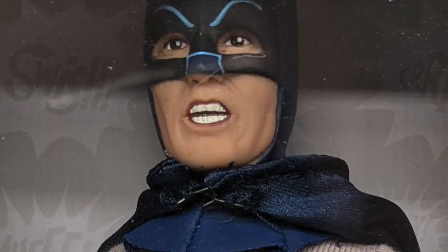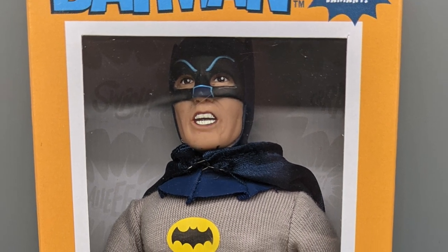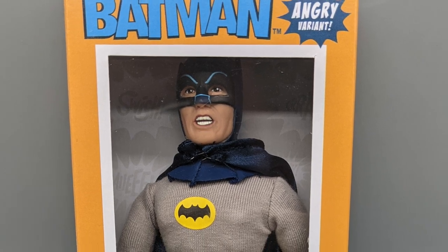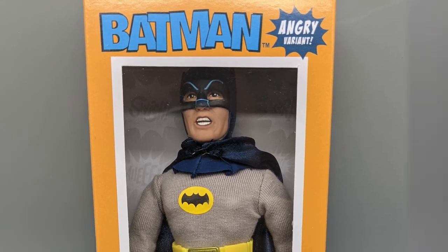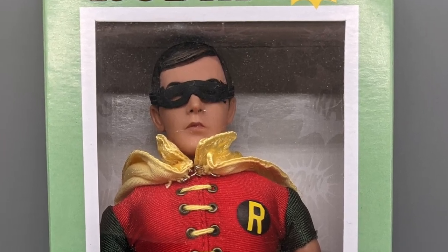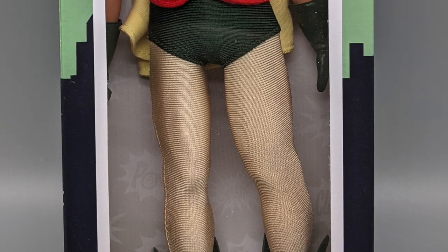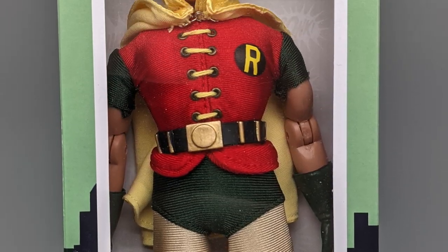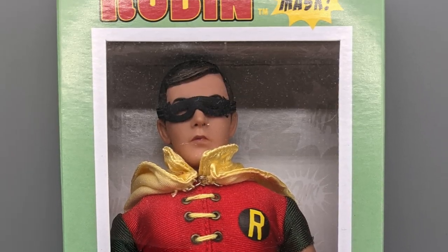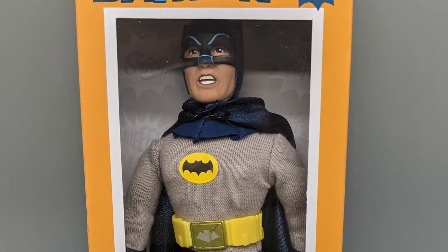First up is, surprise, Batman again. But this time he has a new face. Whoopee shit. Next up of course is Robin. He's got a removable mask — that's awesome. Now you might be asking why Batman doesn't have a removable mask. Well, remember when I said Figures Toy Company was gonna hold back the big guns? There you go.